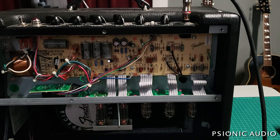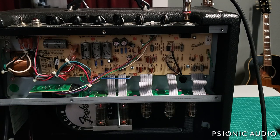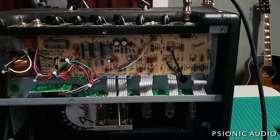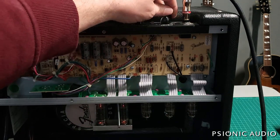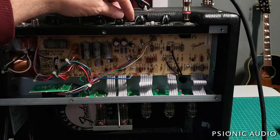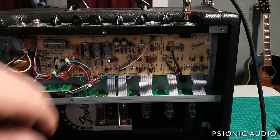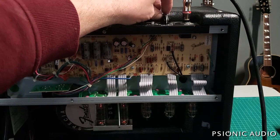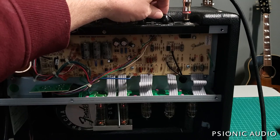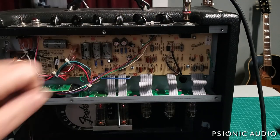Aside from that hum — which was caused by proximity of the blue primary connection on the output transformer to the ribbon cables going to the output tubes — this amp had a lot of dust on it, which we'll clean up before it goes back. It's got some scratchy volume and tone controls. Not bad, but this guy uses this amp in the pit orchestra of the local playhouse and it's mic'd into the big sound system. So if he were to adjust his volume and that scratchiness gets amplified through front of house, he's going to get some glares.